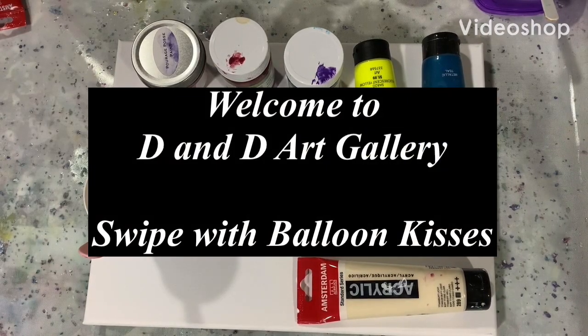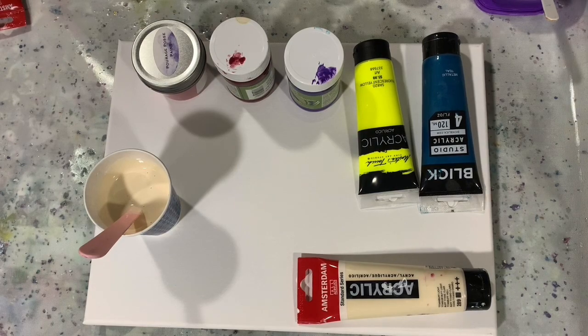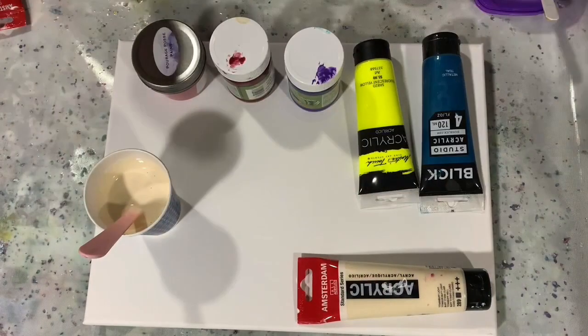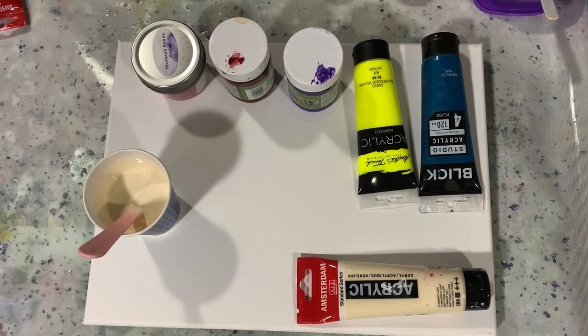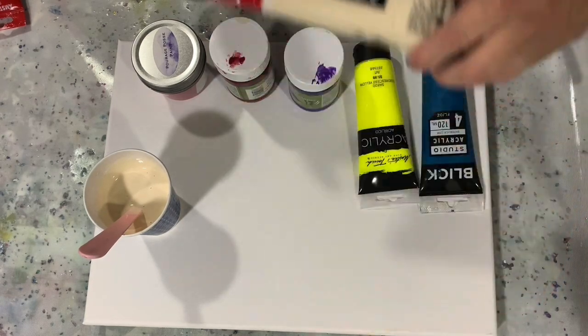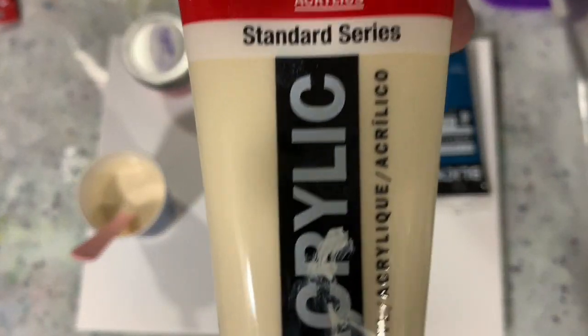Hi everybody, it's Deb from D&D Art Gallery. Hope you're all doing well today. Today I have a 12 by 16 inch canvas that I'm going to be doing an acrylic swipe with balloon kisses. And let's go over my paints.